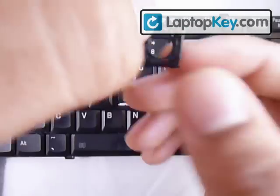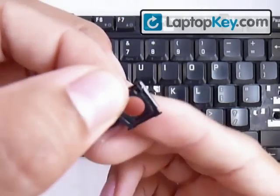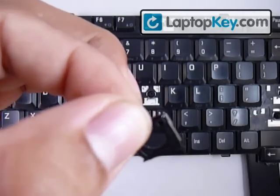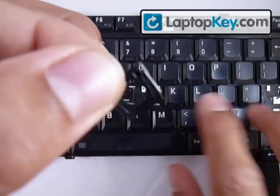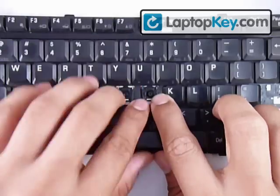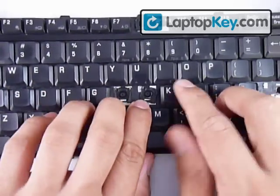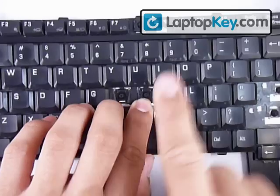What you want to do is put that bar — the bottom bar of the small piece — where the single large hook is. After you do that, push upward like that.